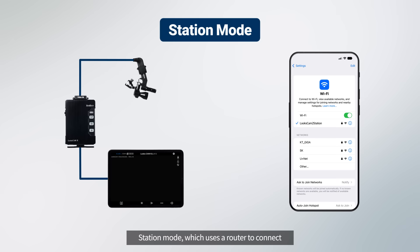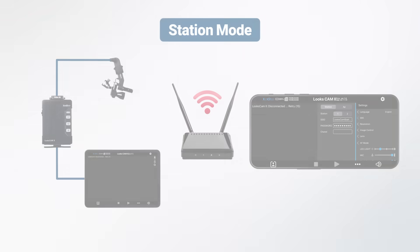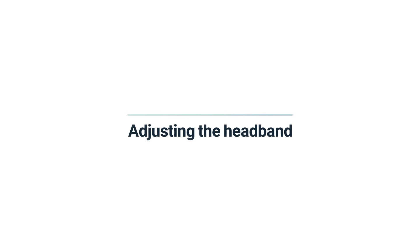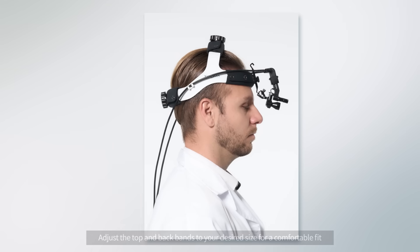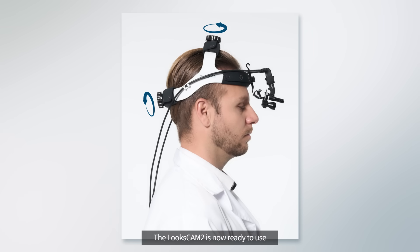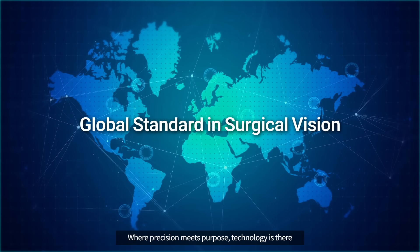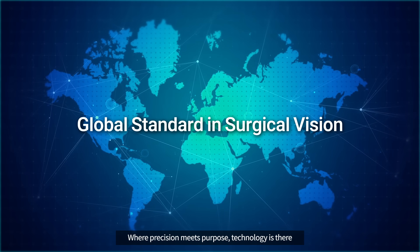Adjust the top and back bands to your desired size for a comfortable fit. The LooksCam II is now ready to use — where precision meets purpose, technology is there.